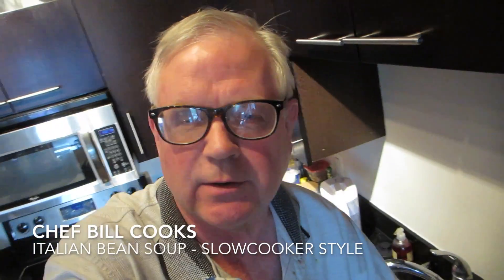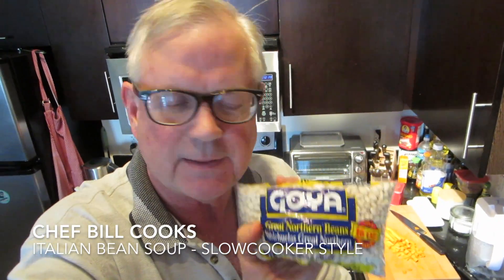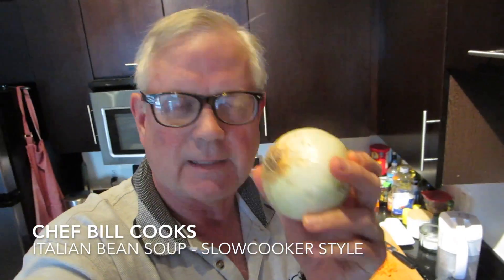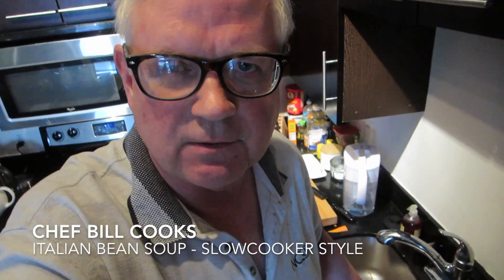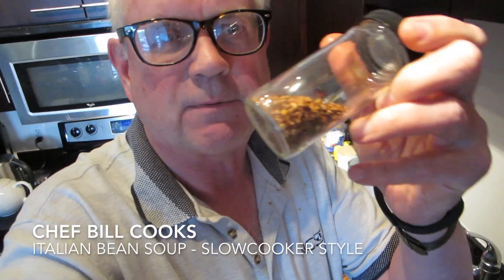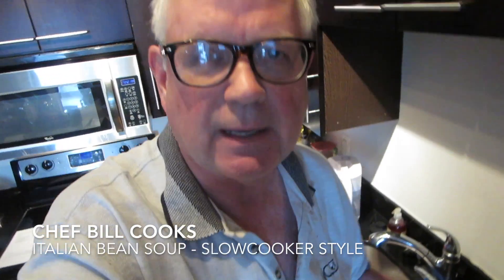Here's what's required. We're going to need some great northern beans. We're going to need an onion, some celery — a couple stalks of that — and some carrots. And we're going to need some spices: fennel seed, garlic powder, red pepper flakes, and bay leaves.